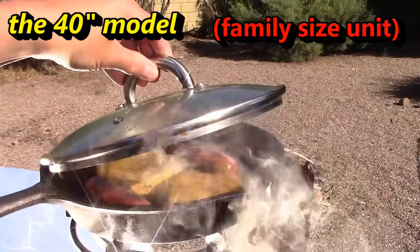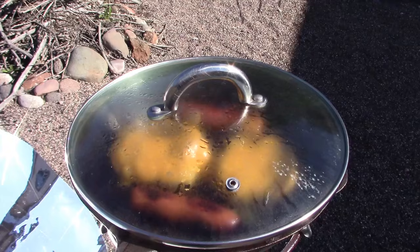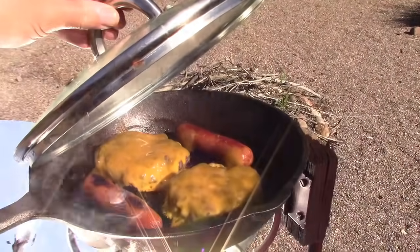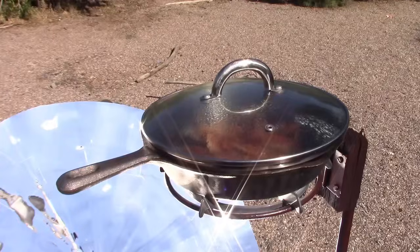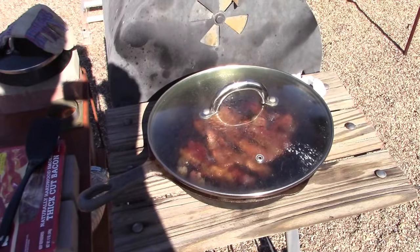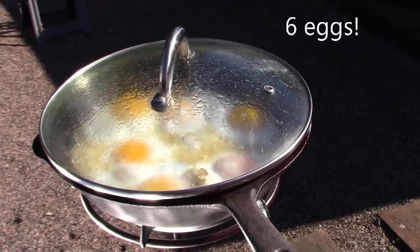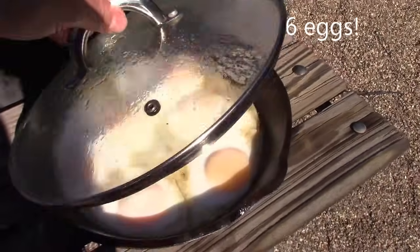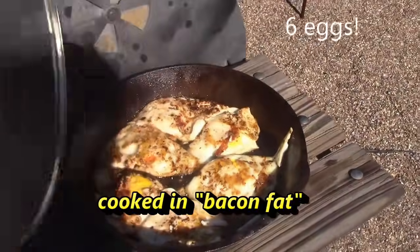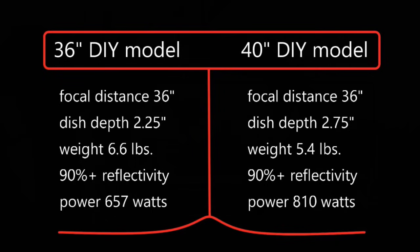Those two units cook in the medium to medium-high range typically year round. Here's a side-by-side comparison of those two — just pause the video for easy reading.